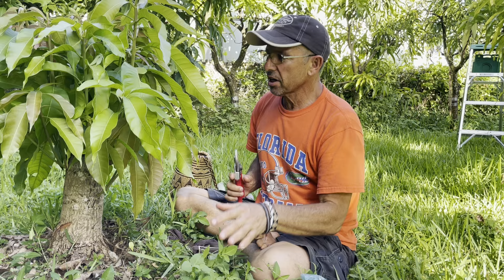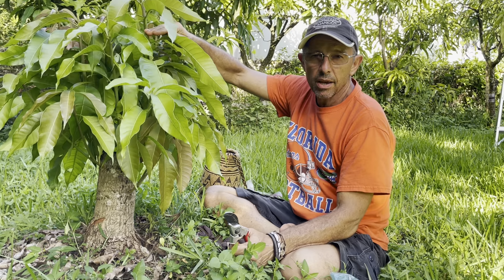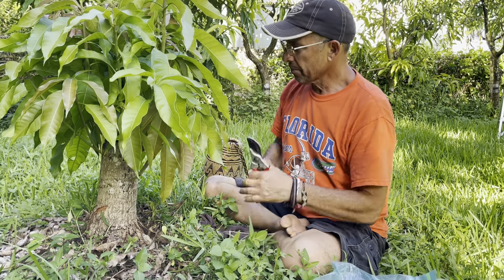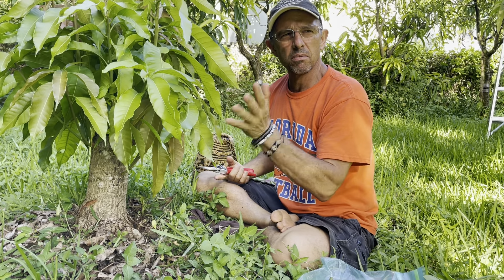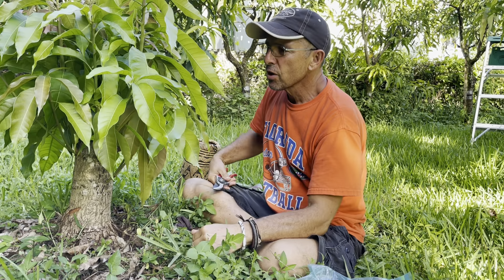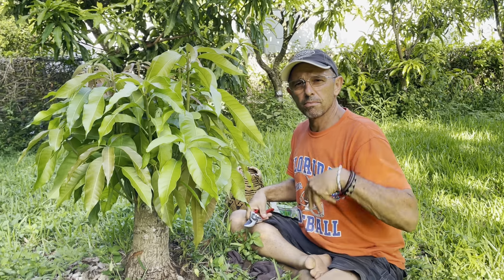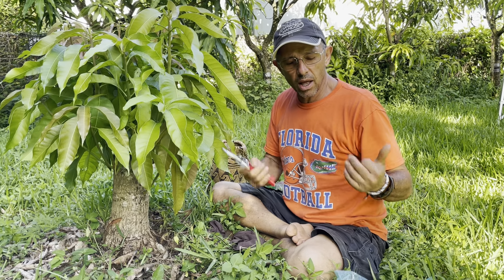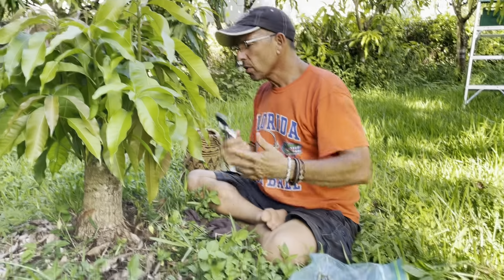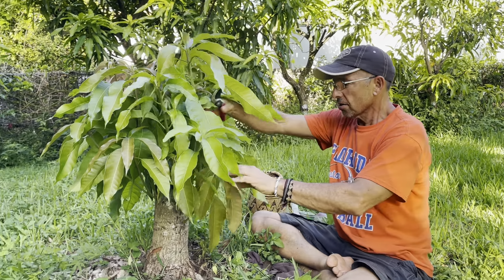Happy 4th of July from Mengomen Homestead. What we're going to be doing today is top-working a Namdok Mai tree that we cut down and let regrow — we did this about two months ago. It's re-sprouted and we're going to switch it over to a Nebula, because our Namdok Mai doesn't serve what we need in the orchard as well as we like, and the Nebula is one of our new exciting mangoes with a lot more potential.